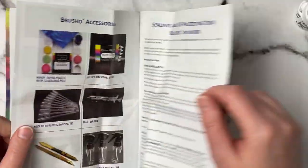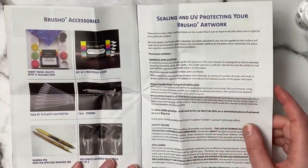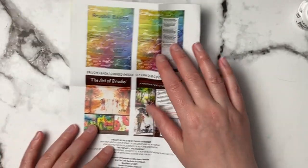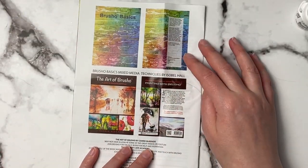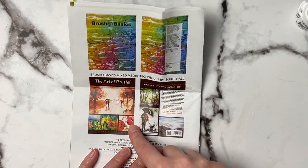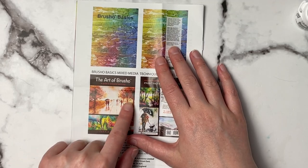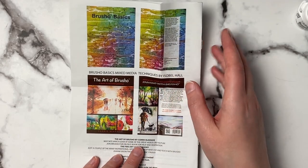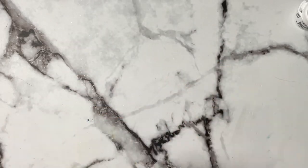Usually I try not to check out techniques too much because I like to just jump in and try the product myself. The pamphlet also shows some books available — Brusho Basics and The Art of Brusho. That artwork shown is really pretty, though I don't think I'll be making anything like that today.